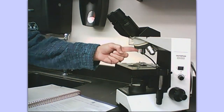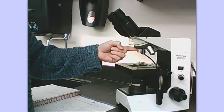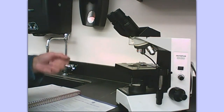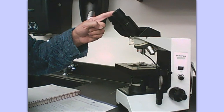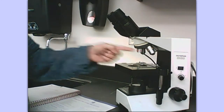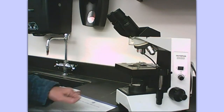We have a short objective here. On this objective there is going to be a little four — that objective magnifies things by four times. Remember, this is a compound microscope, so you have two sets of lenses. To find total magnification for that particular objective, we multiply four times ten, giving us forty times total. This shortest objective is called the scanning objective. Some microscopes do not have a scanning objective, but ours does — we have a pretty expensive and very good microscope here.